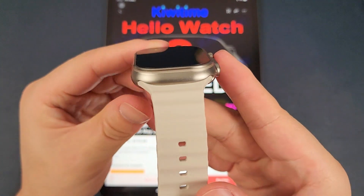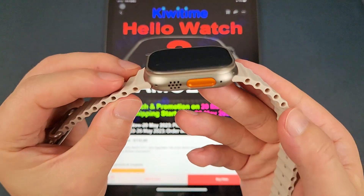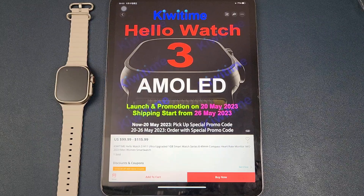So it will also be very similar to the Apple Watch Ultra. That's all our details for now, and we will update you with more information later.